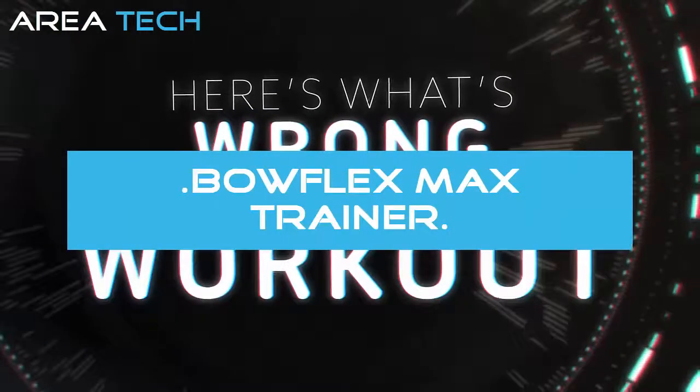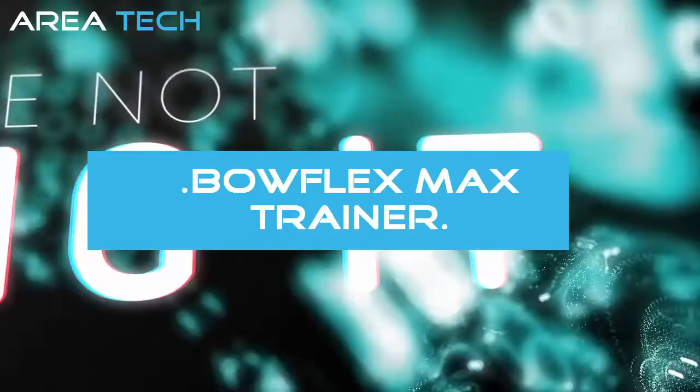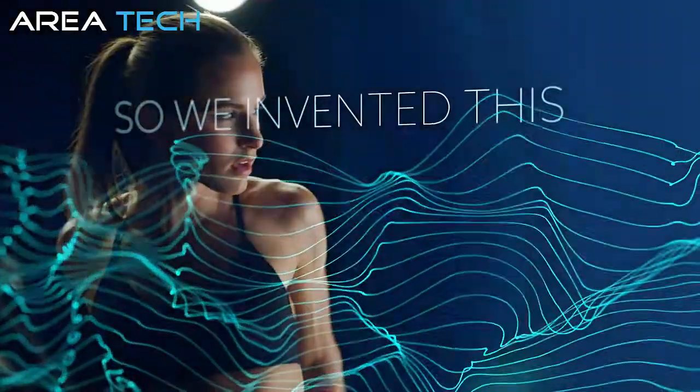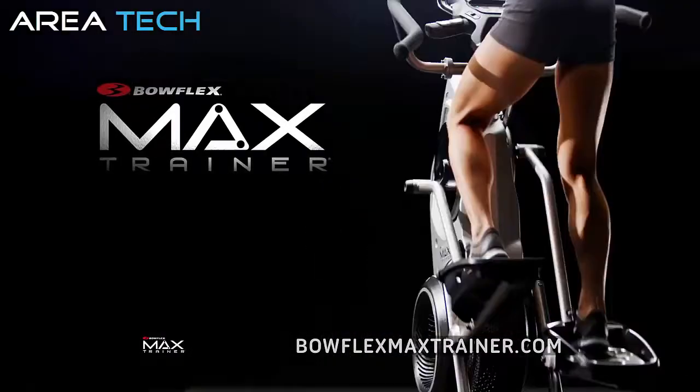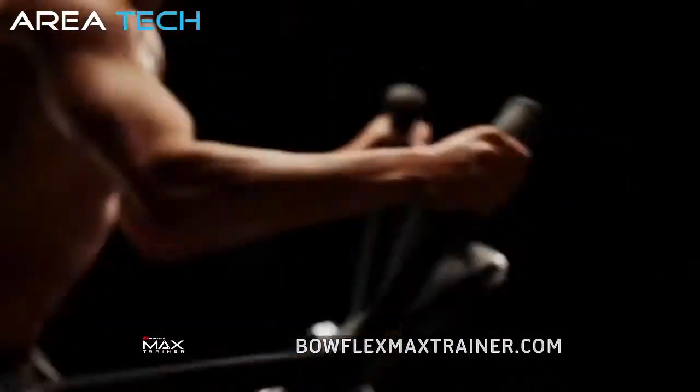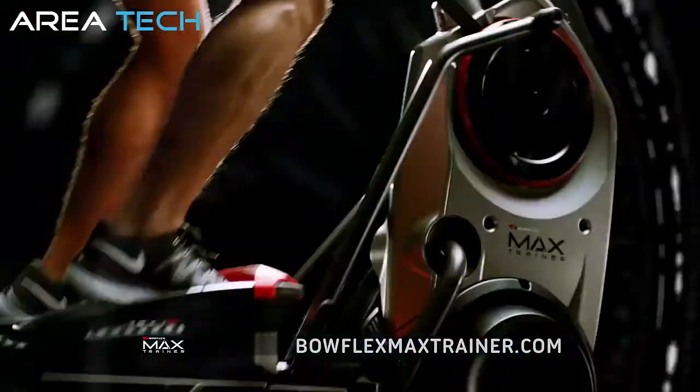Here's what's wrong with your workout — you're not doing it. Why? Because you don't have time. So we invented this: the Bowflex Max Trainer. The breakthrough 14-minute total body workout that burns up to 2.5 times the calories of other workouts.